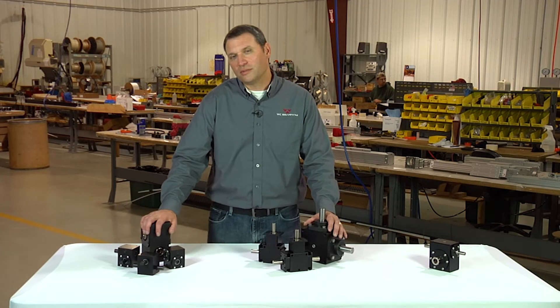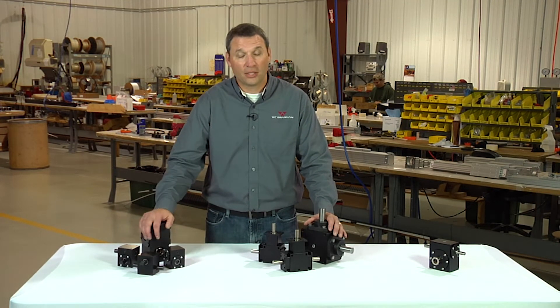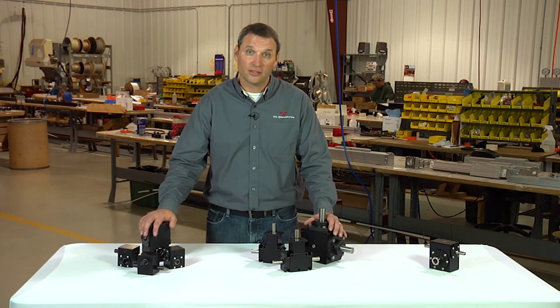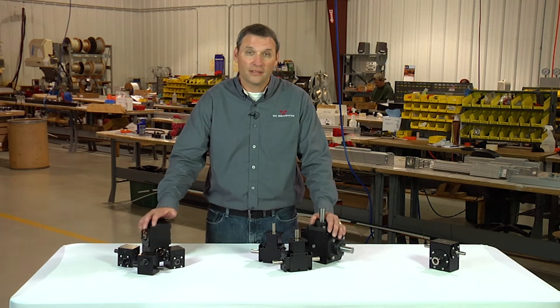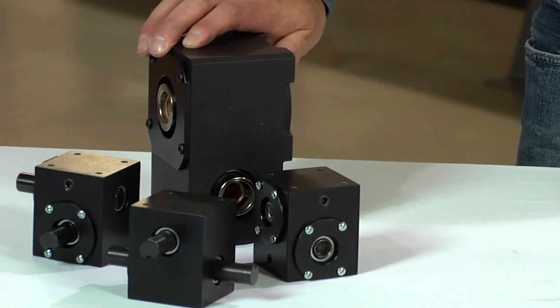One question we also receive frequently is: can your gearboxes be mounted in any orientation? The answer is yes. The gearboxes are sealed in all axes and can be mounted in any orientation — either vertical, horizontal, or upside down.